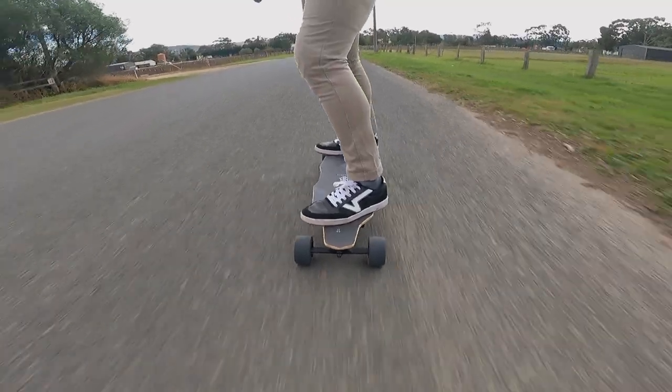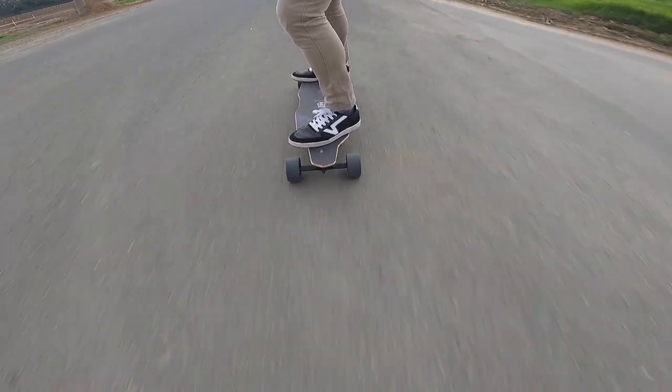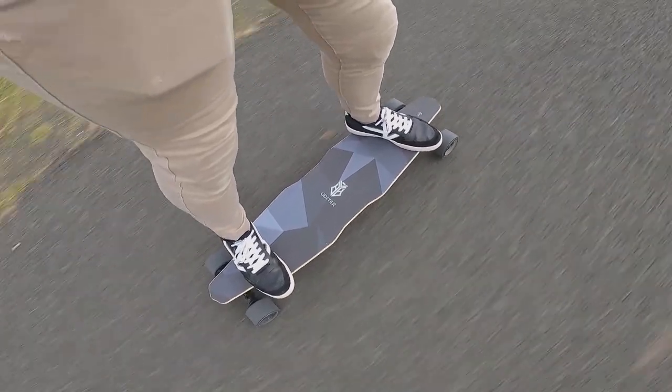Overall the Udita W3 and S3 are interesting electric skateboards to say the least. They have great range capabilities and the ability to quickly swap the battery means you can go for extended rides without having to stop somewhere to juice up. I think the whole product is let down by trying to be something that it is not — the implementation of the handlebar and its usability is clunky and truthfully just not worth it. Udita has a unique opportunity here to develop the idea further and really perfect it because I think when it's done right it'll be really cool, but it's just not quite there yet. The rideability is easy and non-threatening which is fantastic for beginners, so long as you're aware of the nuances of the remote control. I'd recommend this electric skateboard to someone who only cares about riding the farthest possible distance in one go. That's my Udita W3 electric skateboard review.